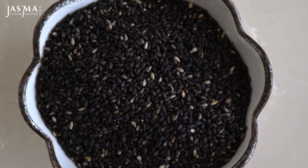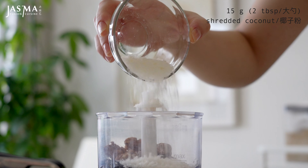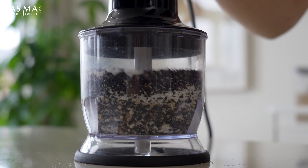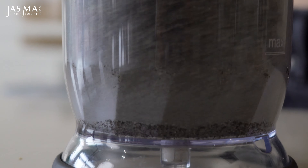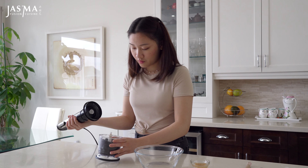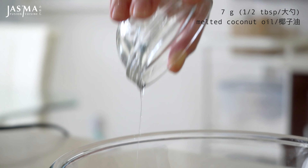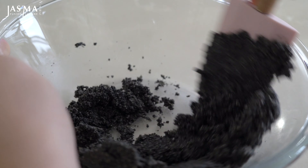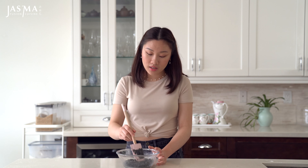Add the roasted black sesame seeds to a food processor or blender, along with the roasted walnuts, shredded coconut, and a little bit of salt. Then simply pulse this until it turns into a powder and you can see some of the oils have been released. Once you're done blending, transfer the mixture out into a bowl, to which you're going to add the melted coconut oil and a little bit of honey. Then just mix until combined. The addition of the coconut oil and honey into the black sesame powdery mixture should cause it to bind together and form kind of like a crumbly dough.